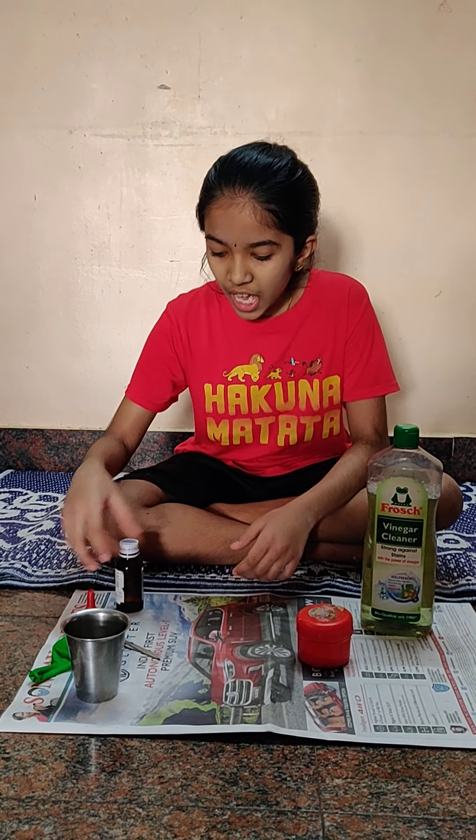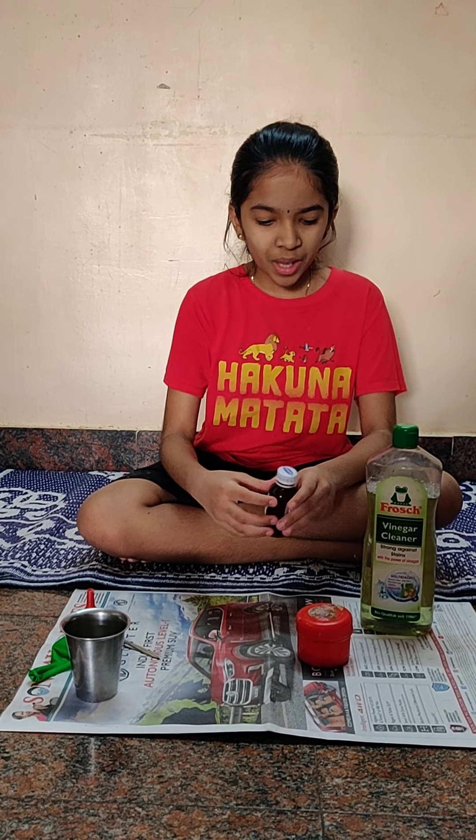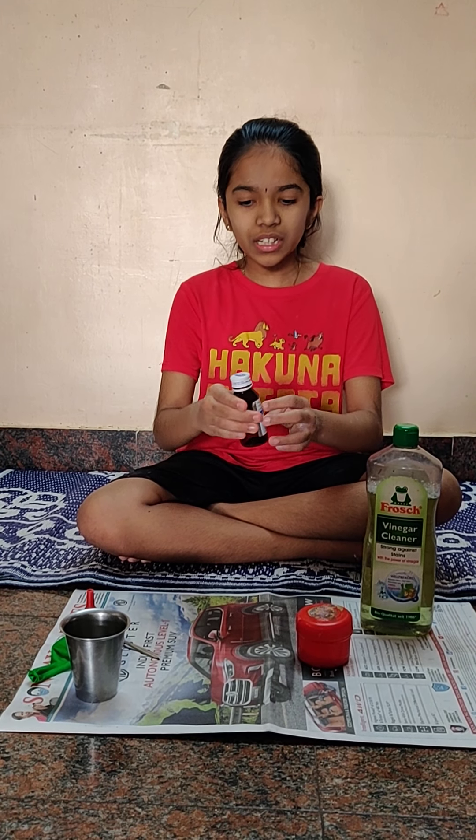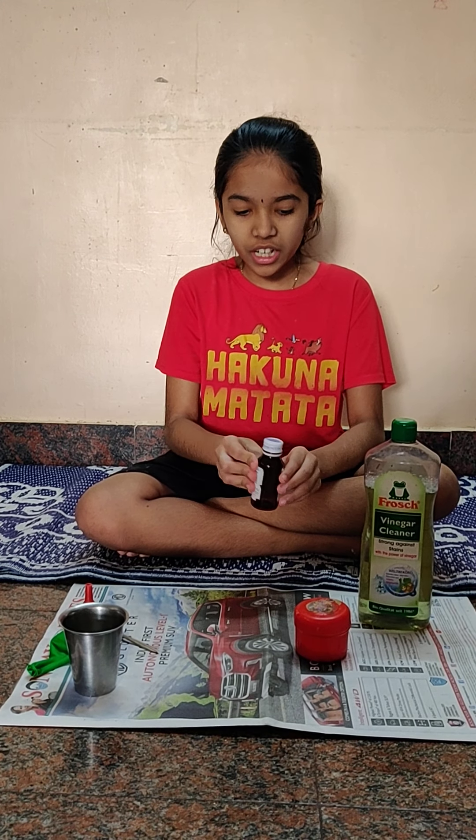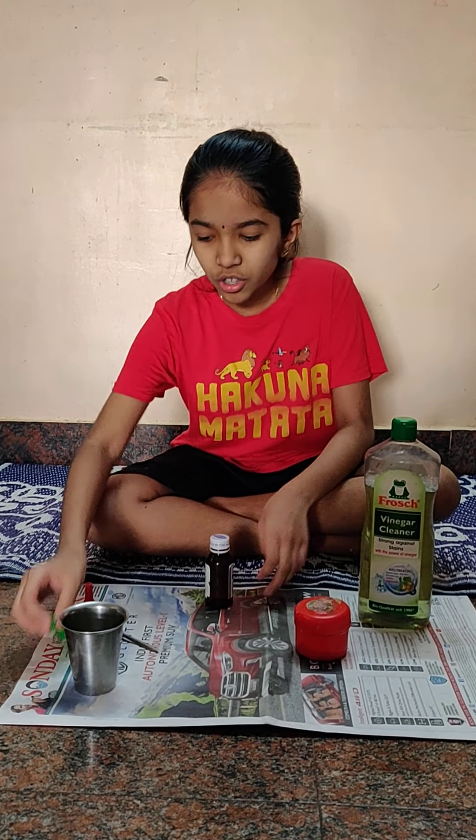To catch the carbon dioxide, I have planned this experiment. I am going to put vinegar here in a normal medicine bottle — you can use any bottle. I am going to put vinegar here and then baking soda in here, and then I am going to attach the balloon here. Let's see what happens.